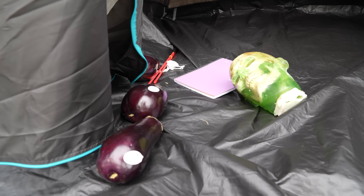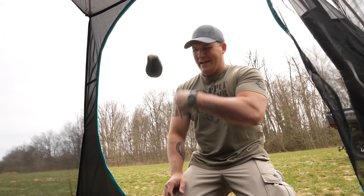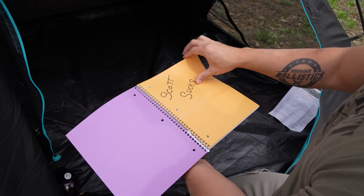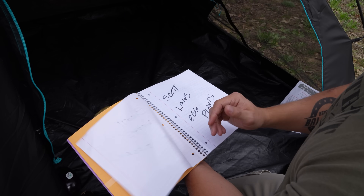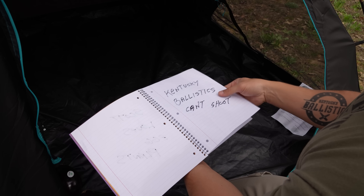Who's in here? What kind of weirdo has been living in this tent? A zombie head, eggplants... Scott sucks. Scott loves slap rounds. Scott loves eggplants. Kentucky Ballistics can't shoot.